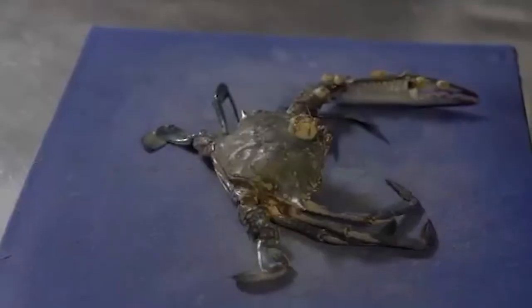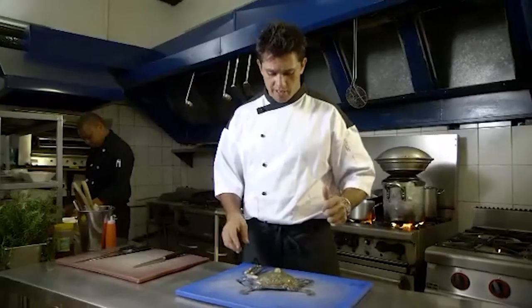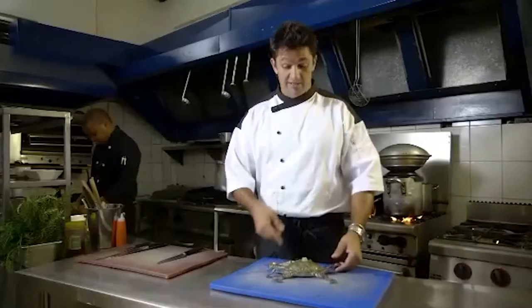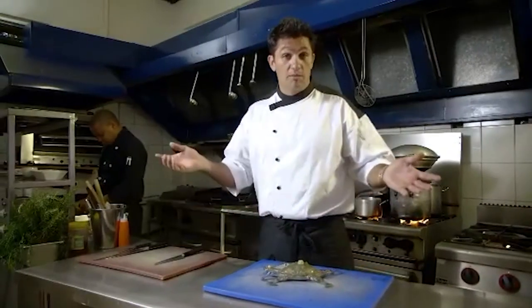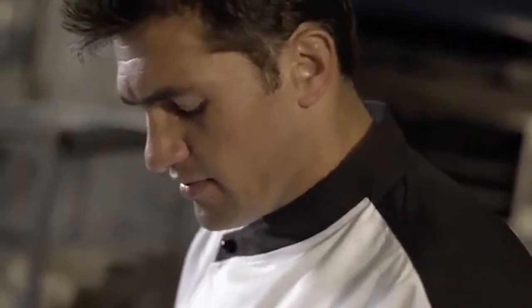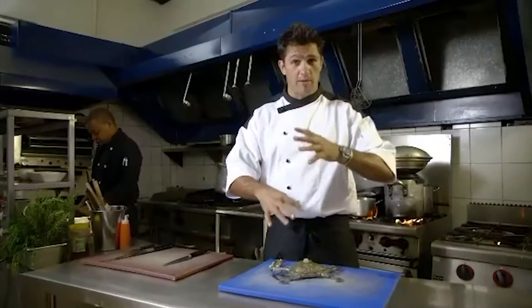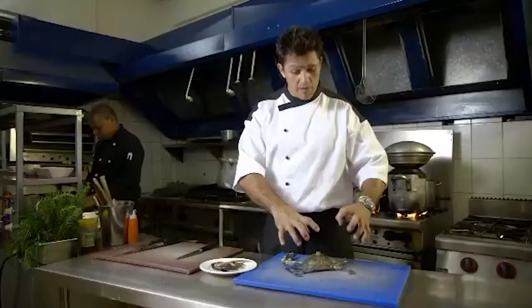We're coming back from north of Malindi. We had a really successful time catching crabs with Peter and Jacob. This has been a massive find for us because I didn't know we could get these crabs here. I still don't actually know what it's called — I'm going to call it a blue swimmer crab. I did pull one apart back there and had a taste of the meat.